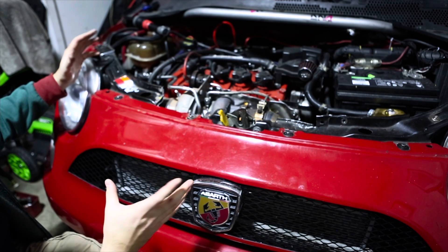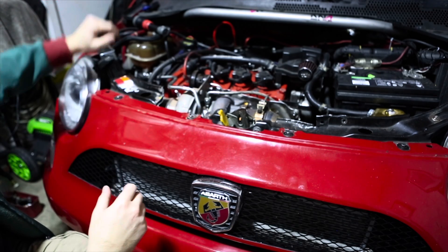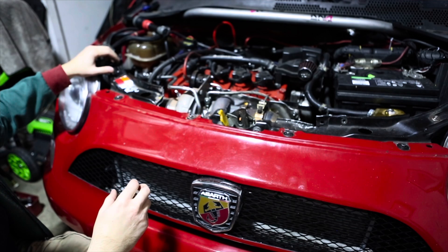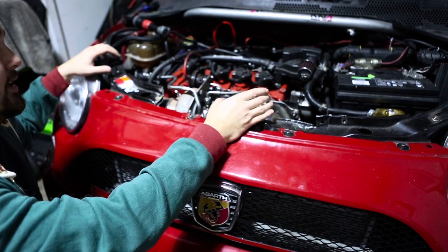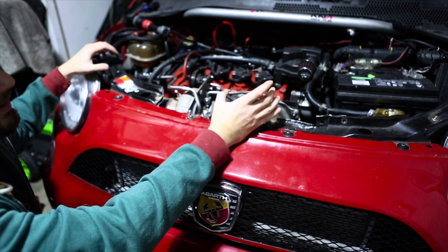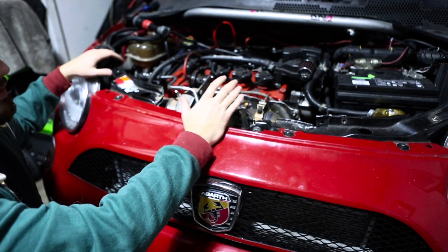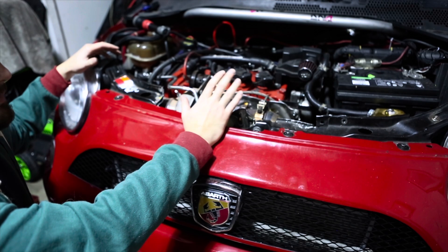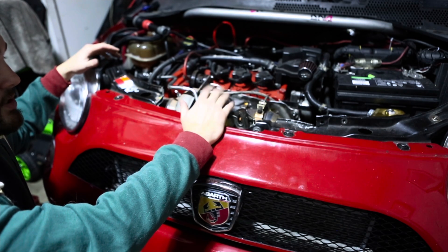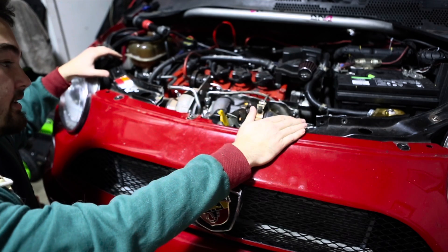The stock Fiat gets hot already because the engine bay is really cramped, so this is really going to start making things hotter — which is why we have hood vents and so on and so forth. But overall, the install was pretty smooth. The exhaust housing of the turbo had to have a flange adapted onto it from ATP Turbo, because this has an internal wastegate on it. It's a different version — there are a couple different versions of the GTX 2860R Gen 2. This one is the internal wastegate version.